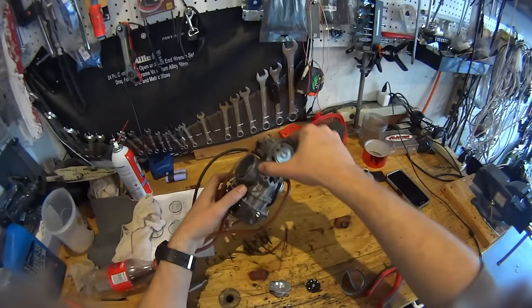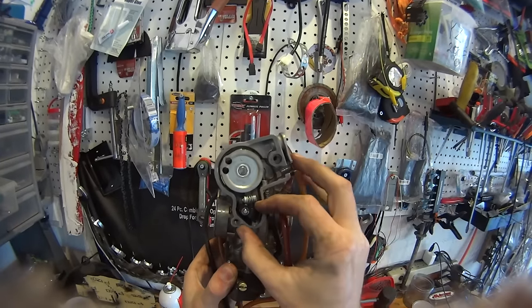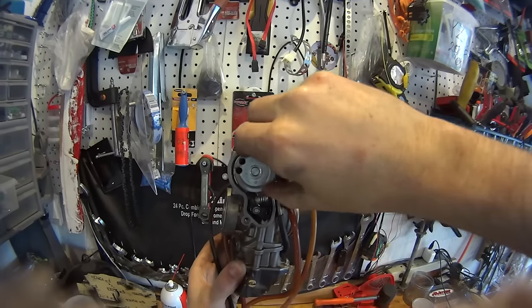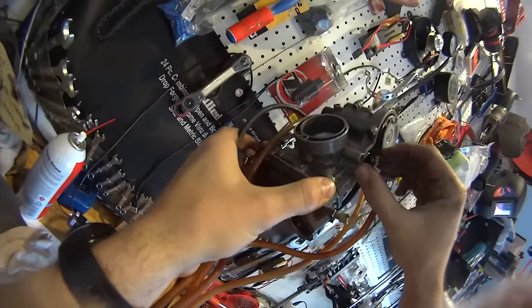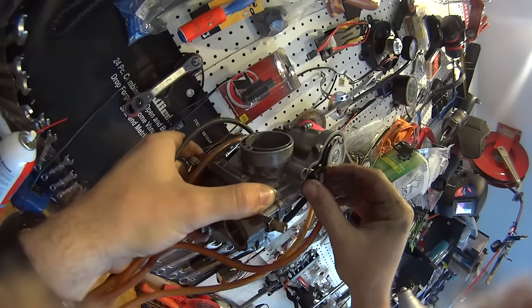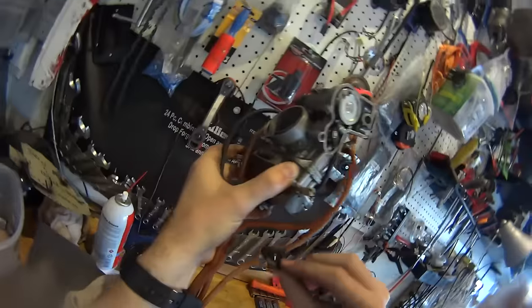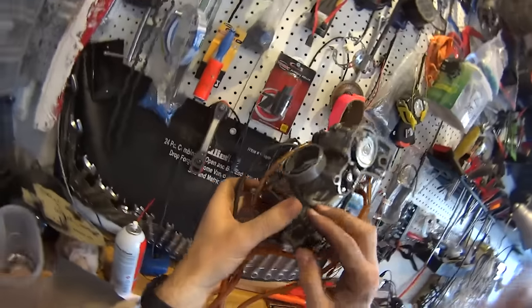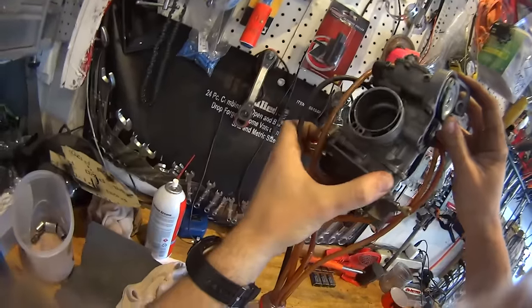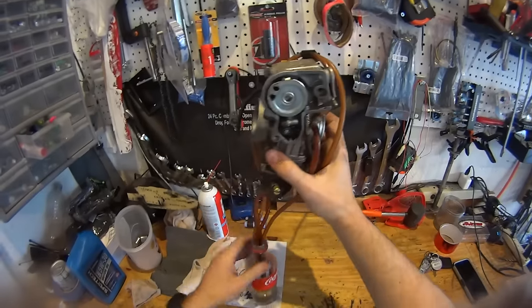So how it works — this accelerator pump — what it does when you kick out the throttle: there's a little clip over here. When you push down on it, the spring brings it back, but when you push down on it, this little rod moves up and down, pushed by the spring. And it pushes on this diaphragm, which pushes a little bit of fuel through a little hole. It squirts extra fuel here on the front, which makes the bike basically not bog down on the throttle.